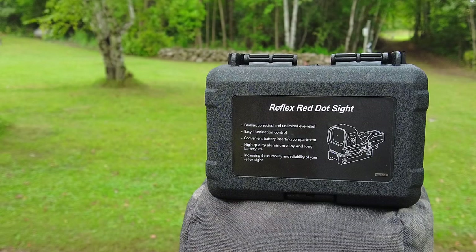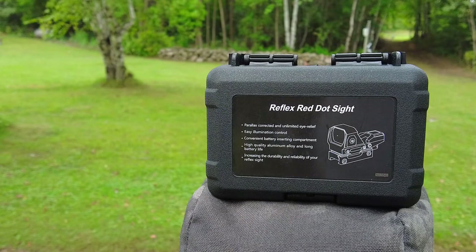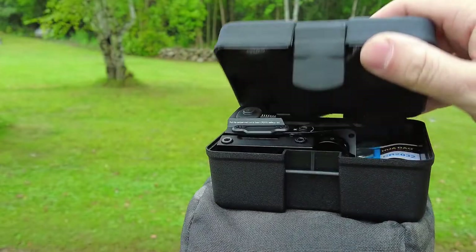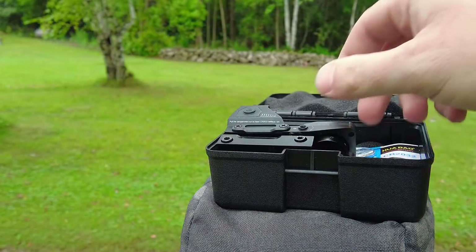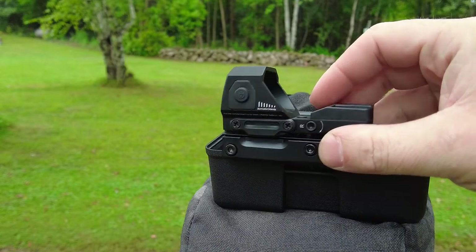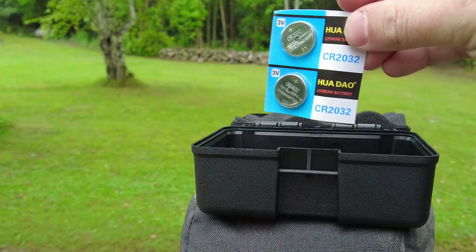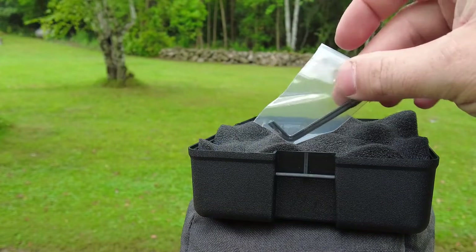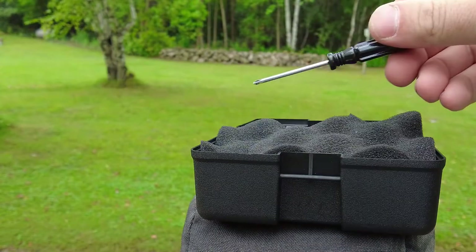When you get your CV Life Reflex Red Dot Sight, it's going to come in a hard shell case like this — a really nice added plus, good for transport and for holding onto in the future. Go ahead and take the optic out; it feels really nice and robust in your hand with some good weight behind it. Inside the box you get some CR2032 batteries, which are kind of standard.